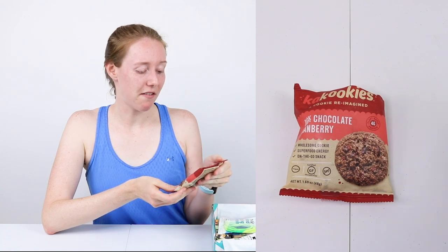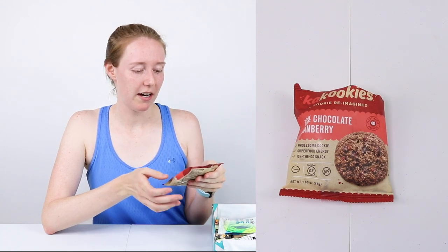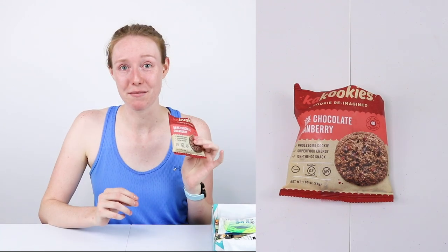And then we've got another flavor of the same, which is dark chocolate cranberry. This flavor is definitely my favorite between the two. This one is so good and the cranberries are very robust and fresh and yummy tasting. I love this.